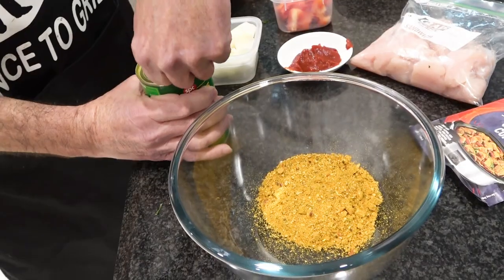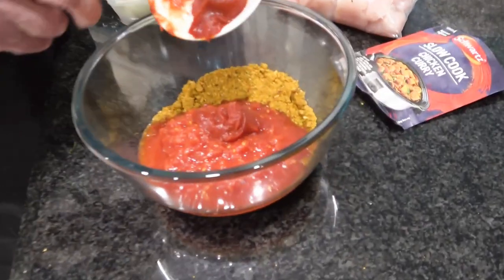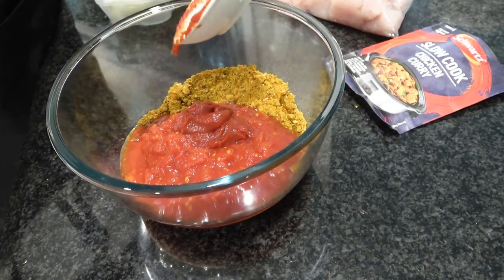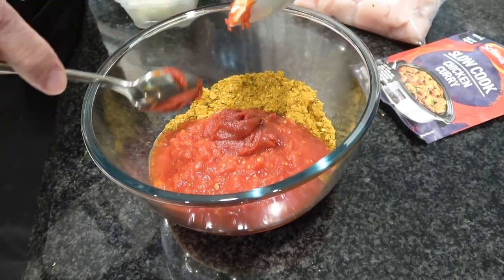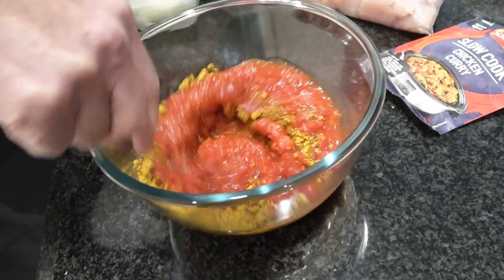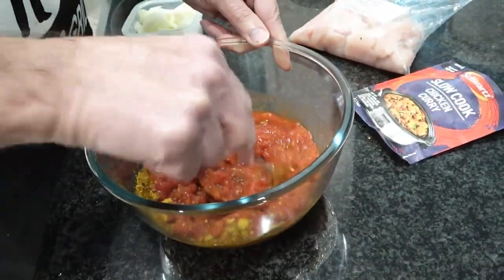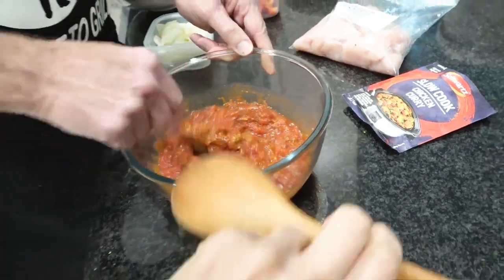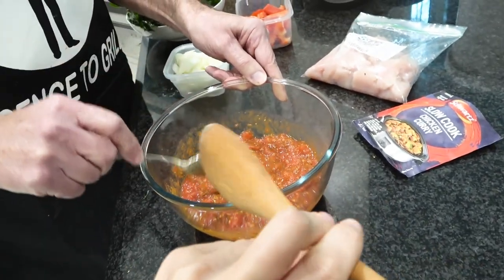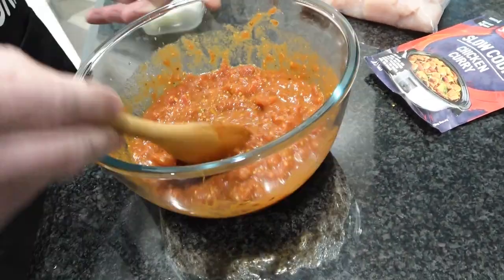We'll add this into the bowl. Look at that. Add the tomato purée. Why did you put that in, Tam? Well, you quite often use that with curries and casseroles — it's just a really rich, reduced tomato flavoring. Mix all of it together. It smells really good — definitely cumin in it.